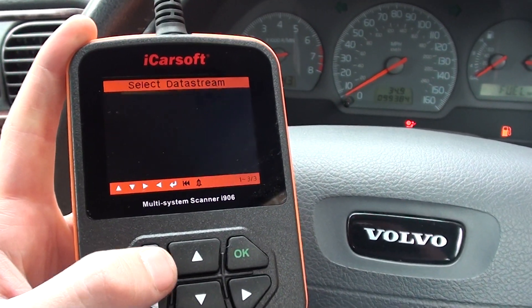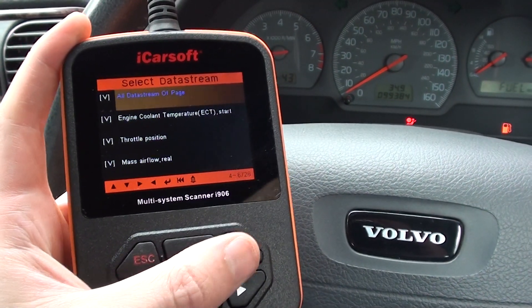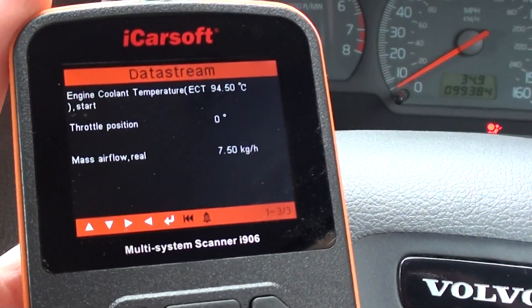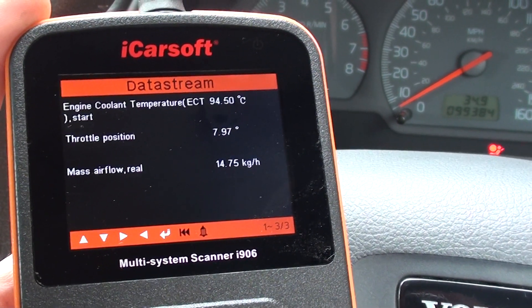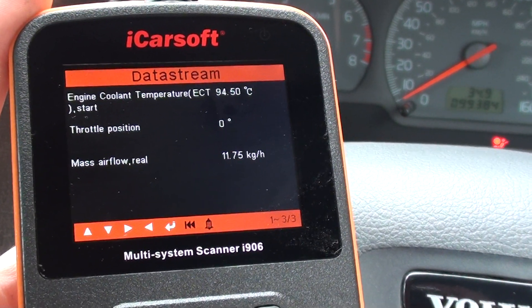That's the first page. We come out of that and go down to the second page — click 'all data stream of page', Escape again — and here we have engine cooling temperature, throttle position (which we can change by putting on the gas), and mass airflow meter.